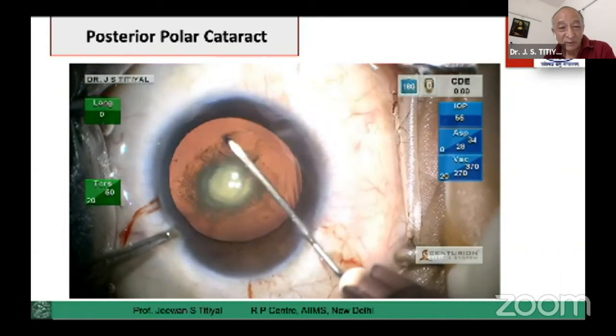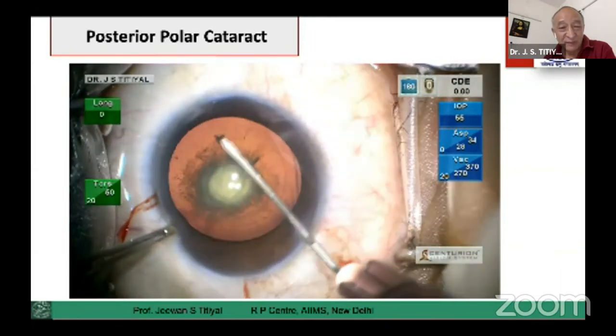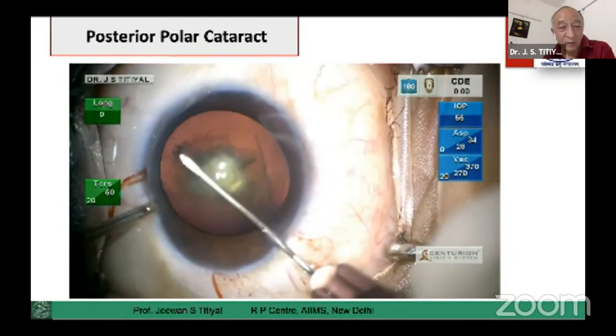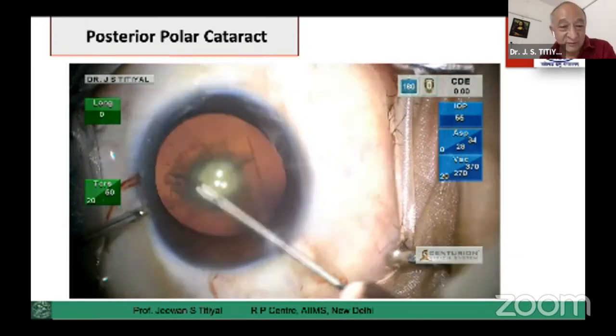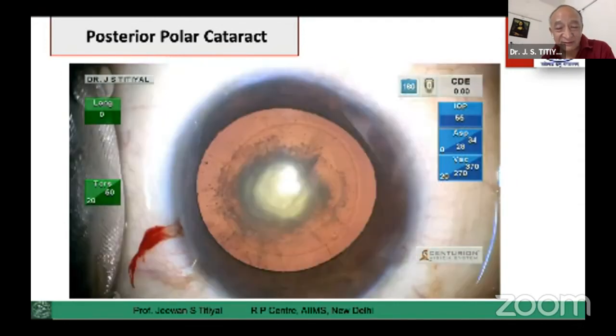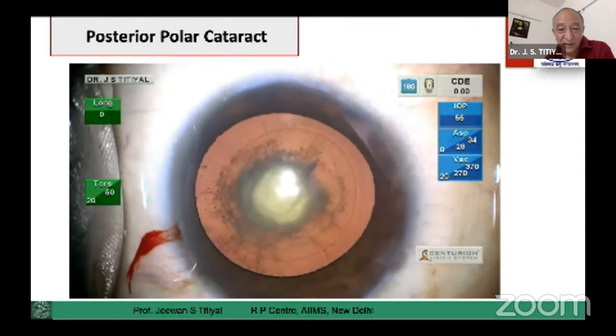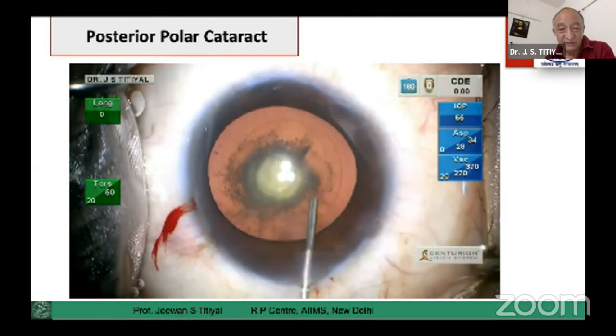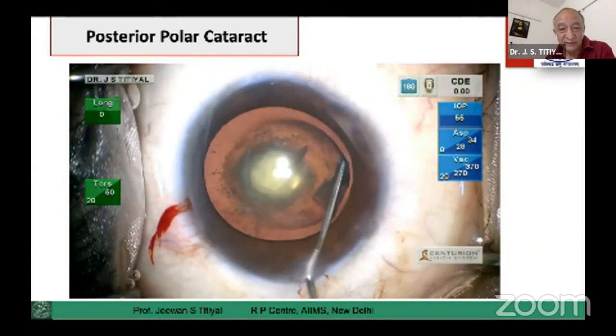The rhexis has to be well sized — around five millimeters is a good size for these patients. I normally don't engage in an oval-sided rhexis for these cases; I think a central rhexis is the desirable size for these patients.